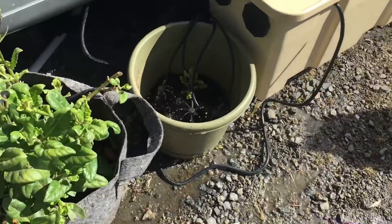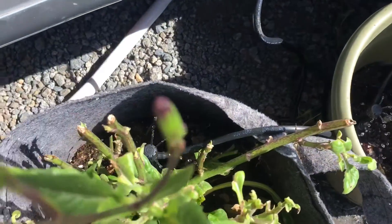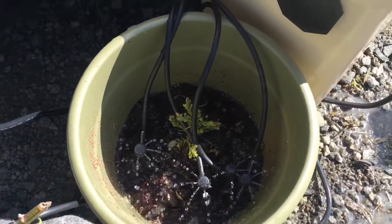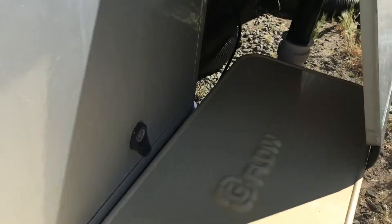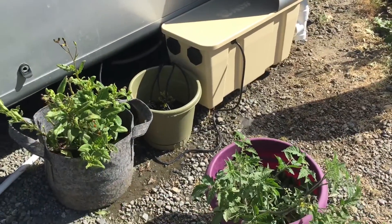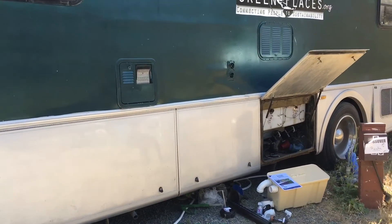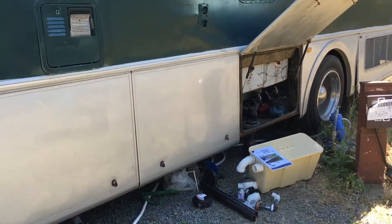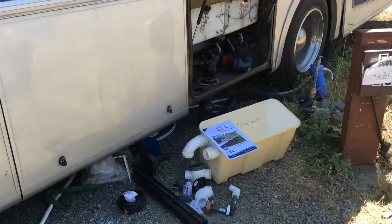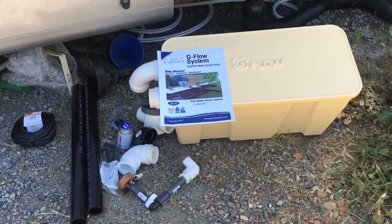And there you have it folks — final product, the sprinkler system here, extending this water that we've been collecting to the gray water tank. If you like our RV gray water installation, please subscribe to our channel and stay tuned for more videos about other renovations we're going to be doing to this tour RV. Until next time, this is Mo with Green Places.